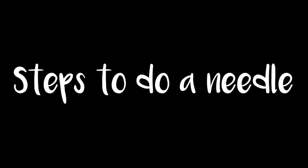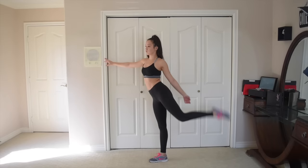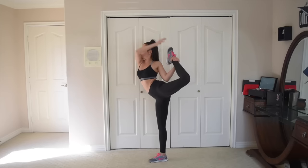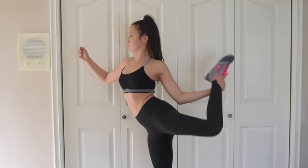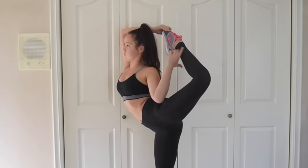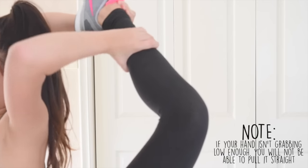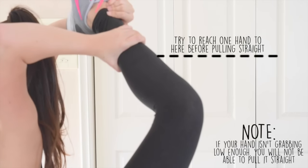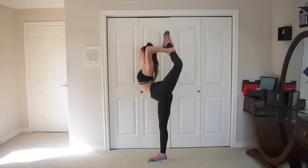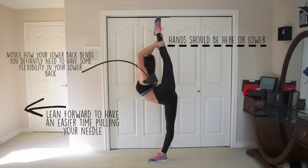There are four steps to your needle. Step 1: Spot — stare at something that catches your eye and never take your eyes off of it. Step 2: Pull your leg up into a form of a scorpion. Examine carefully how I pull into my scorpion. Step 3: Begin to walk your hands down and as you are doing that, resist falling back and instead think of falling forward. Step 4: Get your hands as low as you can — the lower down your hands are on your leg, the easier. Pull and think of pulling forward and upward.